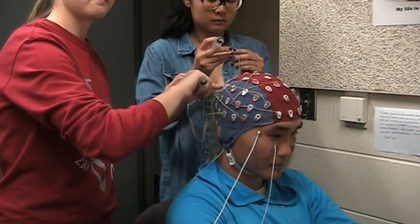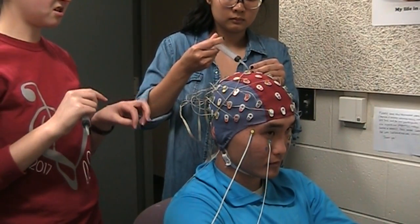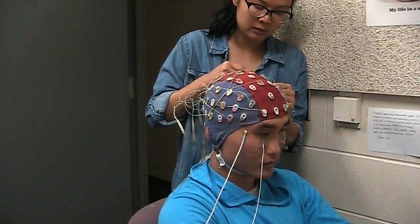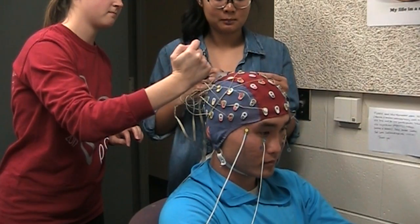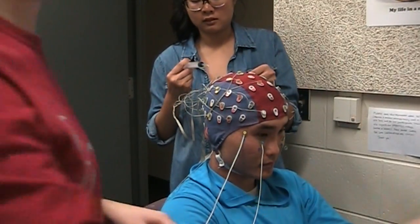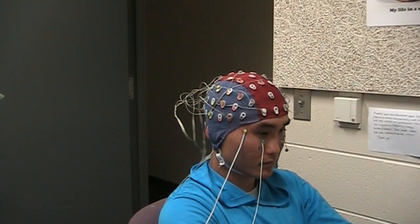For the participant this afternoon, the facial electrodes stuck fine. It may depend on the person applying them — pressing on them a little bit helps. Then we grab two more electrodes on their own lead — CMS and DRL — and those get plugged in.